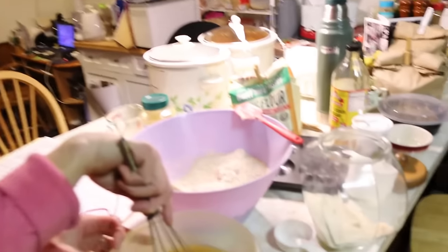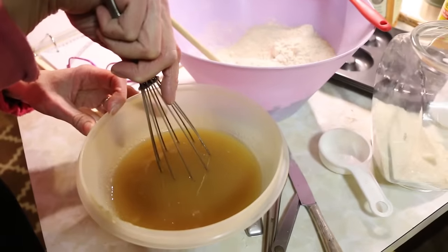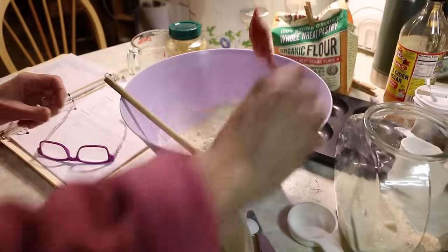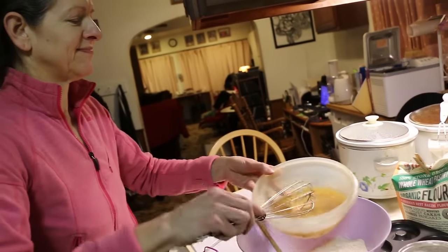I've mixed my wet stuff up — that's everything: applesauce, sugar, cider. I'm going to mix it into the dry ingredients even though it says to do it one cup at a time. You can kind of do what you want. Fooey on that.